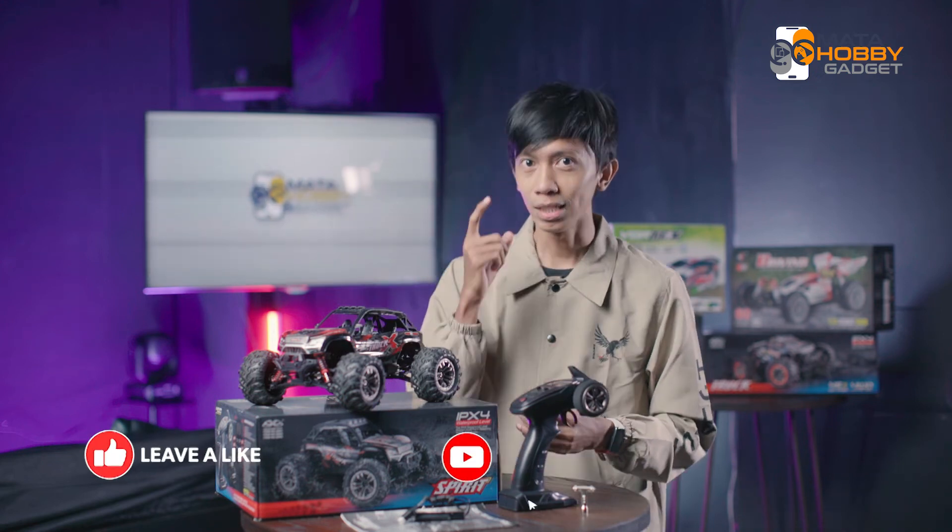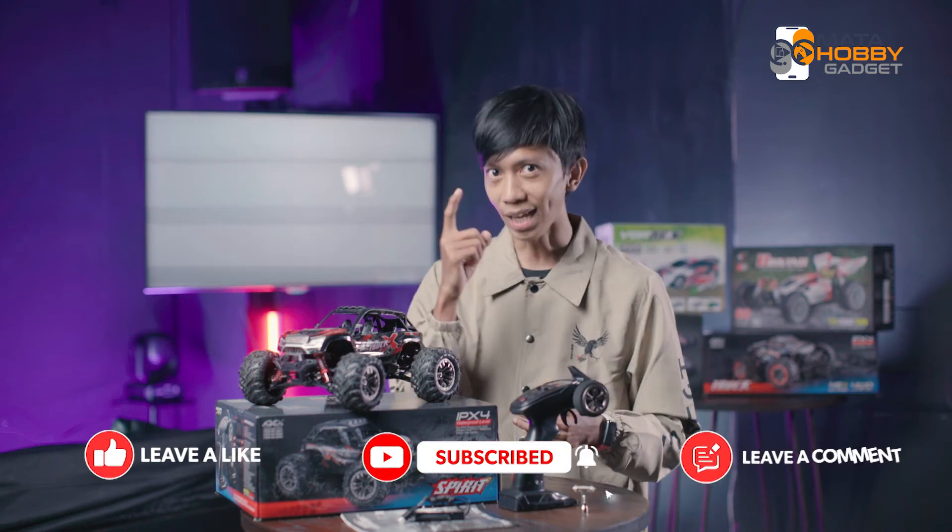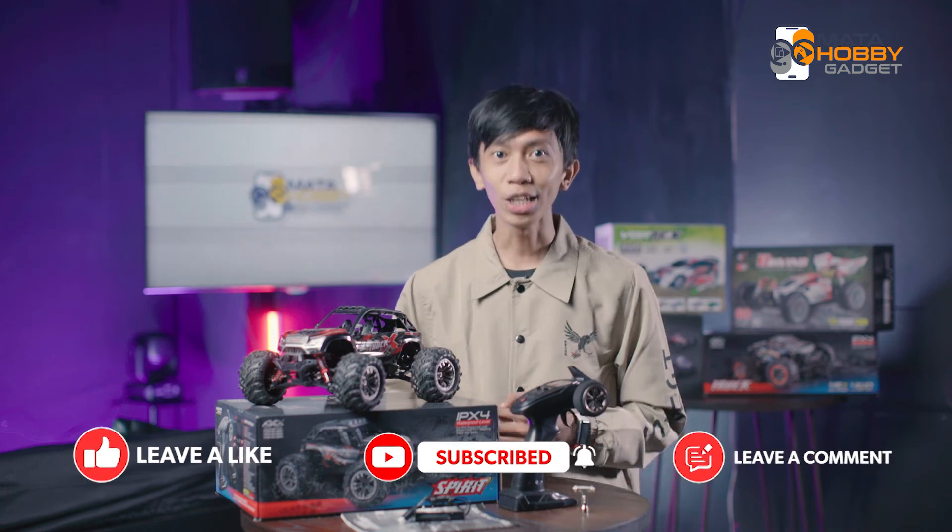Oke, sekian review kali ini. Sampai jumpa di video-video selanjutnya. Salam, Mata Hobi dan Gadget. Ryu out.